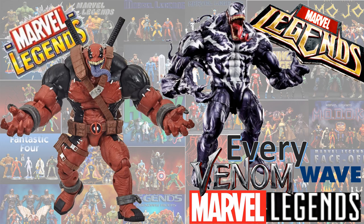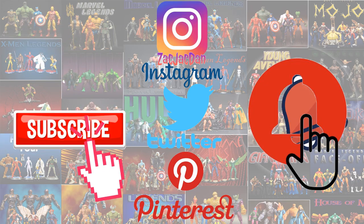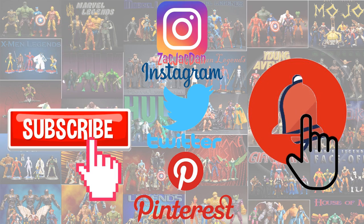I hope you enjoyed this video — leave any comments, hit that notification bell so you're aware of any new videos, subscribe to the channel if you haven't already, hit that thumbs up and I will talk to you guys later. Don't forget to check me out on Instagram, Twitter, and Pinterest, where you can find all the photos from these videos.